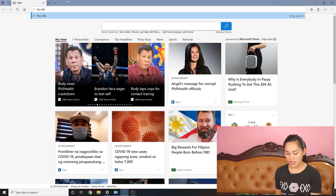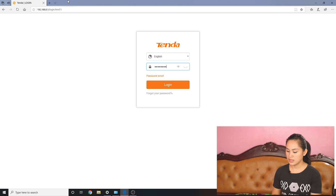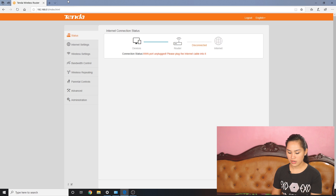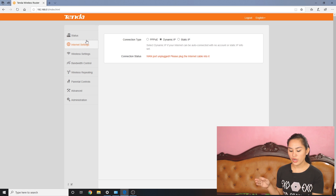Let's access the router's IP. The default is 192.168.0.1. First you'll see the status page. There's no internet yet since we haven't connected it. Let's check the tabs. Next is internet settings where you can see the connection type — right now it's set to dynamic IP for instant connect. I won't discuss that in detail — maybe in another video.